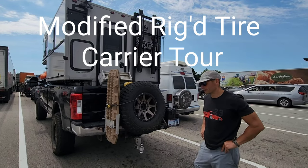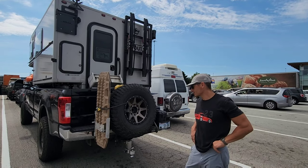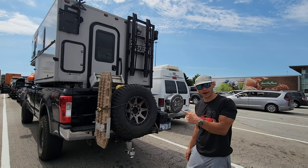I'm Zach with Vita Overland. Welcome back — if you're new to the channel, please like and subscribe. I've traveled some distance since the last video in Mexico. We're in Canada now, about to take a ferry from the mainland over to Vancouver Island.